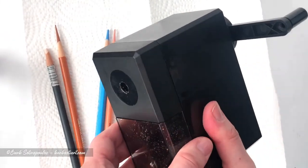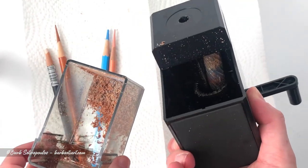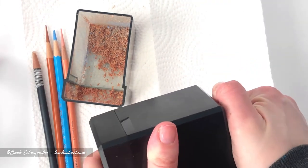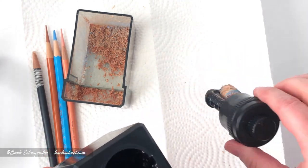Emptying the sharpener is really easy with a large removable shavings reservoir at the bottom. You can also remove the blade itself by turning the larger knob counterclockwise and pulling out the assembly. This is helpful if you do end up needing to remove a broken lead.